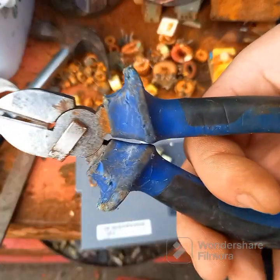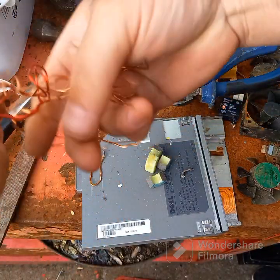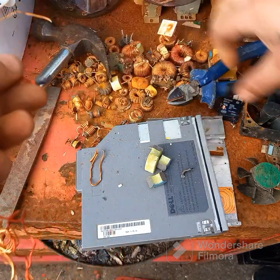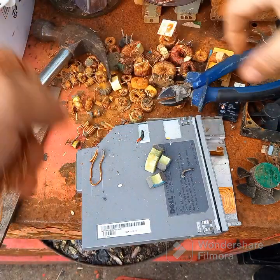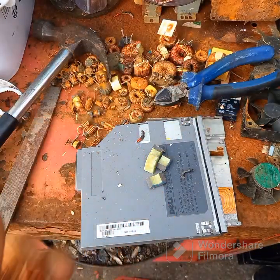I've got a magnet here — as you can see, it is magnetic. So that's going to go in my number two.